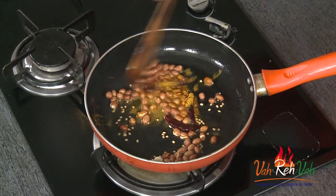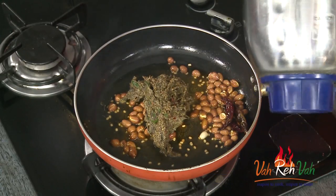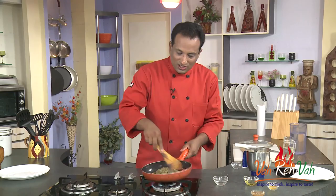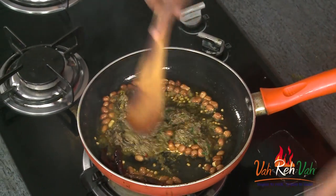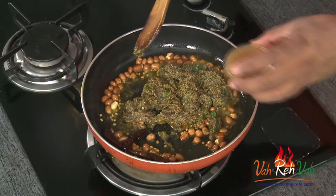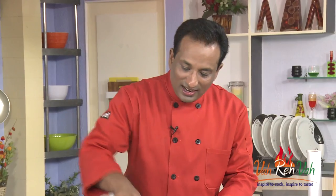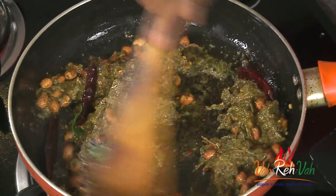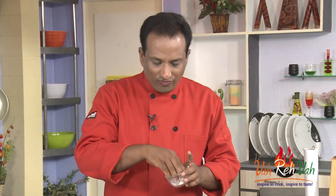When the peanuts are nicely fried, add some turmeric and the paste of this spice mixture, and mix all of this together. We can also add some tamarind juice, and we're going to let this cook for around 2–3 minutes until you get the nice sweet aroma coming from it.